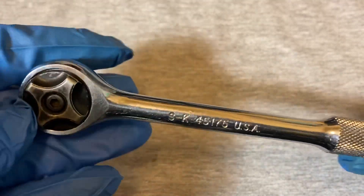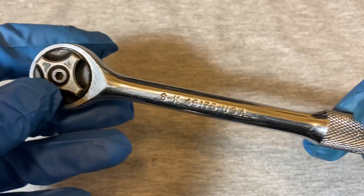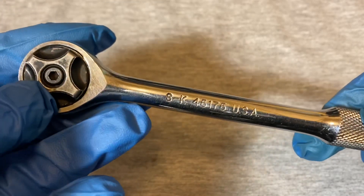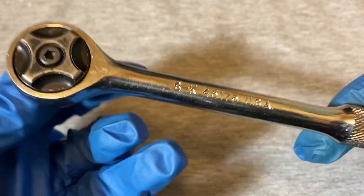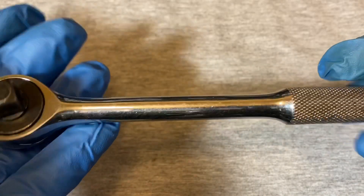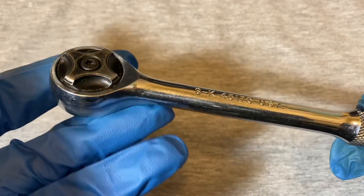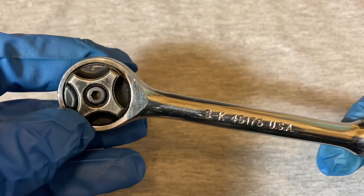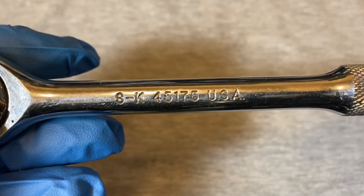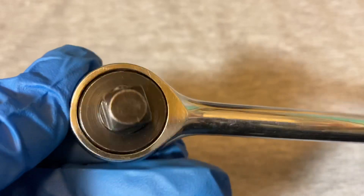What we have here is the SK, and this was when SK was taken over by a company called Fatcom — not sure how to pronounce that. These came out a little while ago, maybe the 90s. SK was taken over by Fatcom, which is kind of famous for their ratchet design. This is the SK 45175 USA, and this is a 3/8 model.